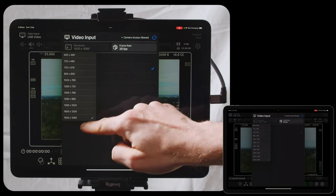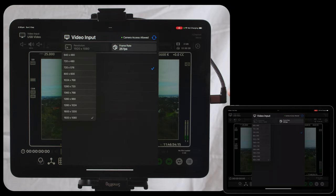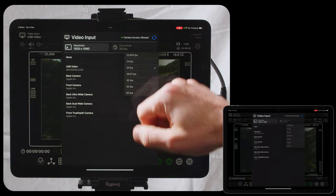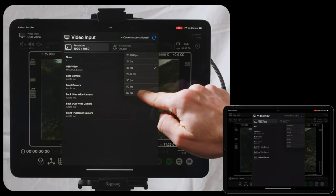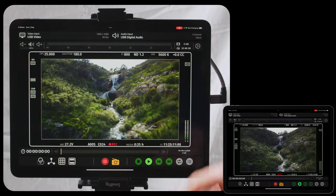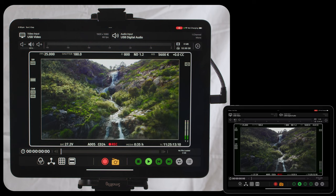This shows you all the video resolutions that are compatible with your USB capture card, and this shows you all the frame rates that are compatible. Currently my video source is 60 frames, so I'm just going to match that so everything's in sync. Once you're in, you can start using it straight away.